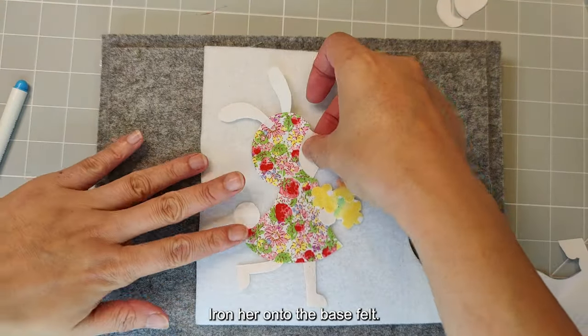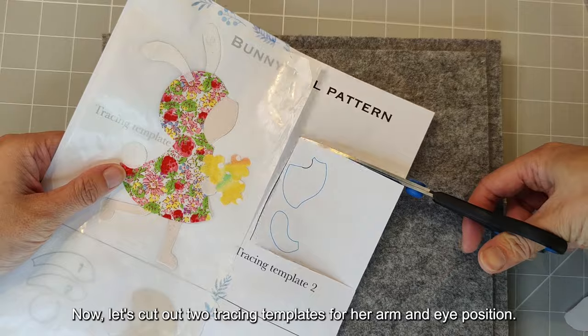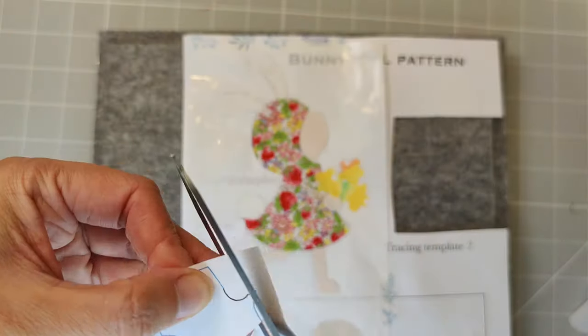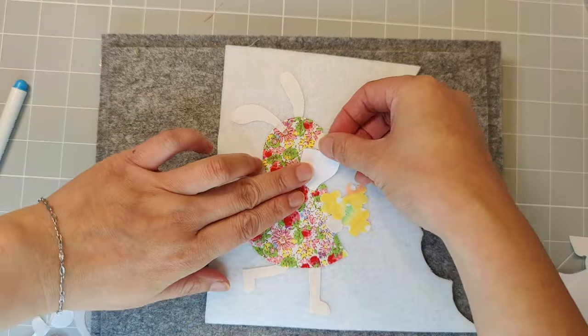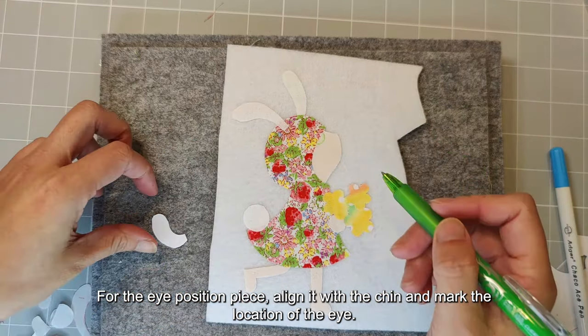Iron her onto the base felt. Now let's cut out two tracing templates for her arm and eye position. For the eye position piece, align it with the chin and the marked location of the eye.